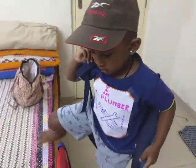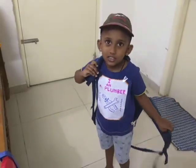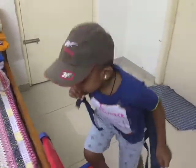So, Arjun, I have a tap to be fixed in my bathroom. Can you please help me out with that? Yes. Okay, come in, come in. Thank you so much.